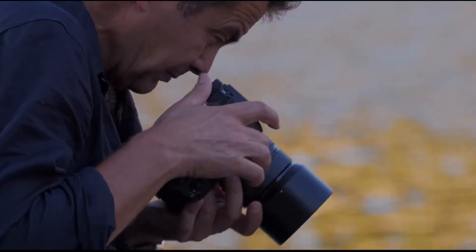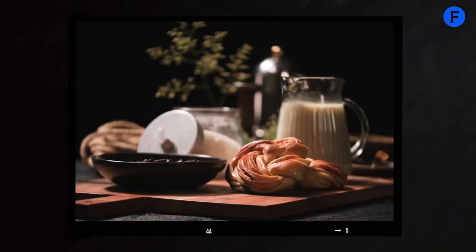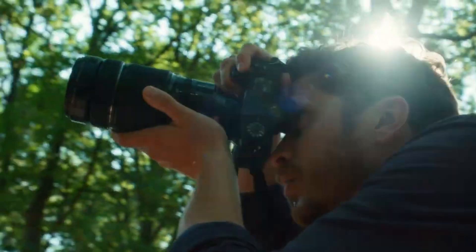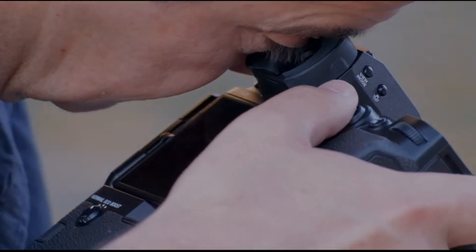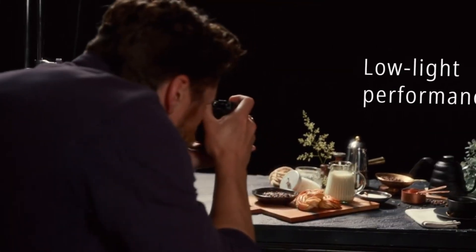What makes it more impressive is that Fujifilm also improved how the sensor handles light. It uses a stacked design which helps reduce rolling shutter and allows for faster readouts. This means you can shoot fast-moving subjects like wildlife or sports without worrying about distortion. You also get better dynamic range so highlights and shadows look more balanced, and the colors stay natural and vibrant.